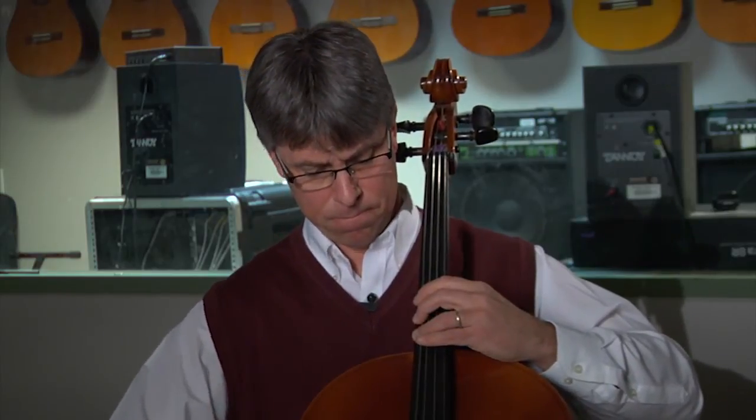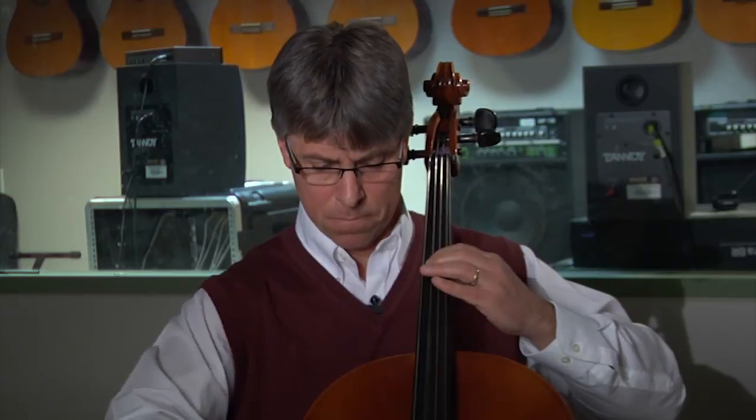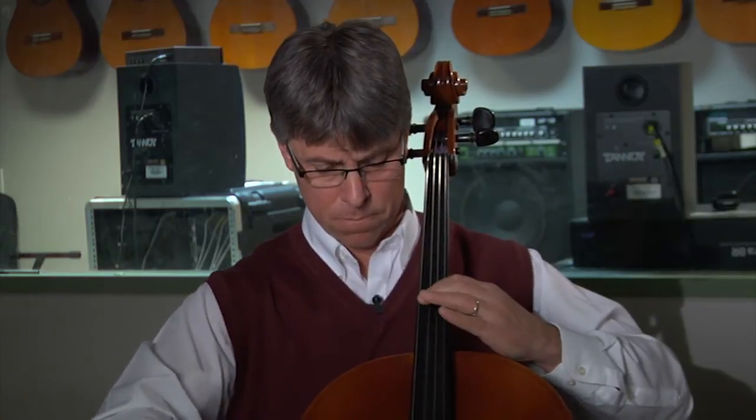The three-four finger pattern is going to have the half step between the third and fourth note of the exercise. We'll play the first note four times, shift up a whole step to one, to fourth position, then third finger and fourth finger. Then the same thing on the G string, and of course we'll do the same thing on the D string and on the A string. So that's the three-four finger pattern.